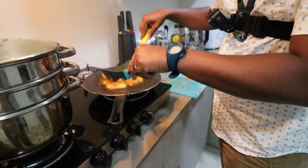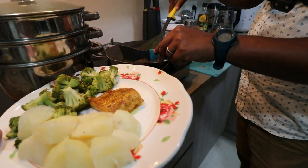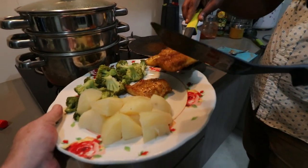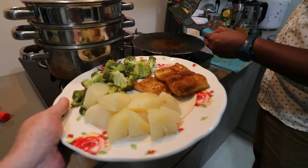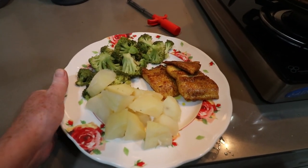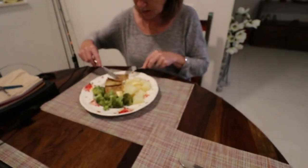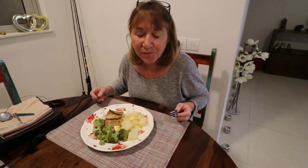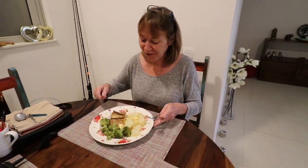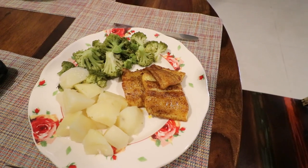That should be done by now. It looks delicious — a piece of snakehead. I'm gonna taste it. It's delicious! You really like it? Mm-hmm. It's fresh fish. I'm glad you like it. She's having the one with just salt and pepper and I'm gonna have the one with a little bit of turmeric and a lot of chili.